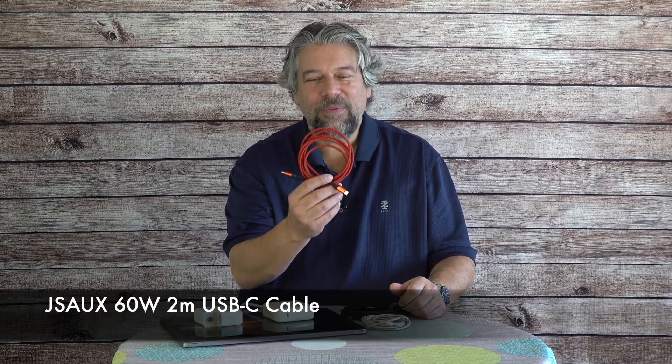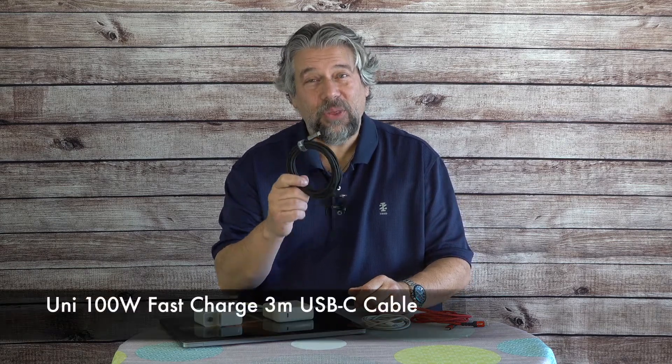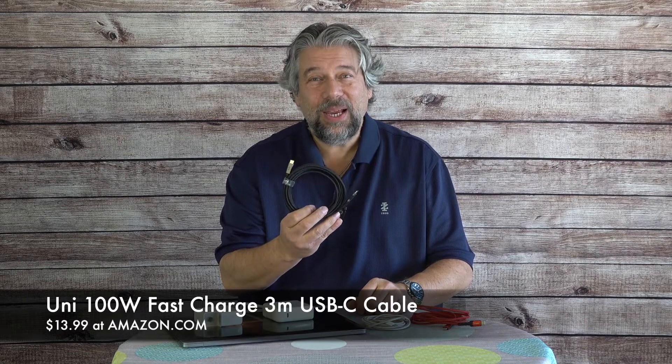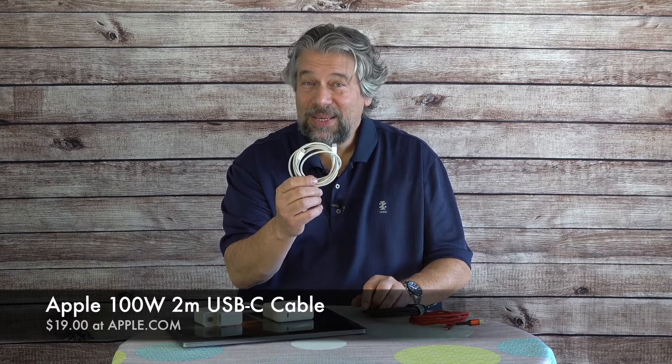The least expensive is this 60 watt cable. By the way, if you look at a cable and it doesn't give you a power rating, it's probably a 60 watt cable — that's just the basic design. This is the JSAUX 60 watt: two of these two meter cables with really nice connectors on the end, and they're $9.99 on Amazon. Next up is the Uni 100 watt fast charge three meter USB-C cable — it definitely feels thicker and heavier, a more heavy-duty cable, and it is $13.99. I really like that braided design. And then finally, the most expensive — and those of you who are Apple fans know Apple's always the most expensive — this modest-looking Apple two meter white USB-C charge cable is $19 at the Apple Store.